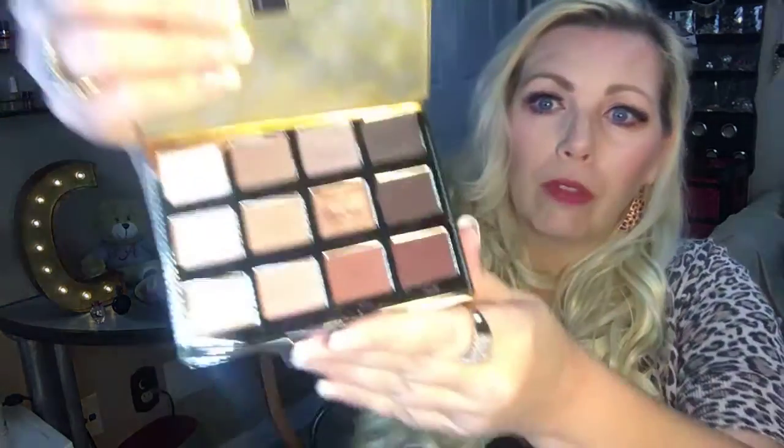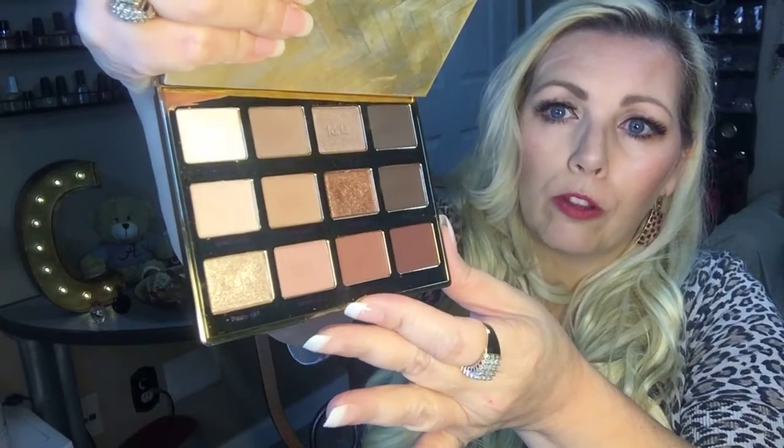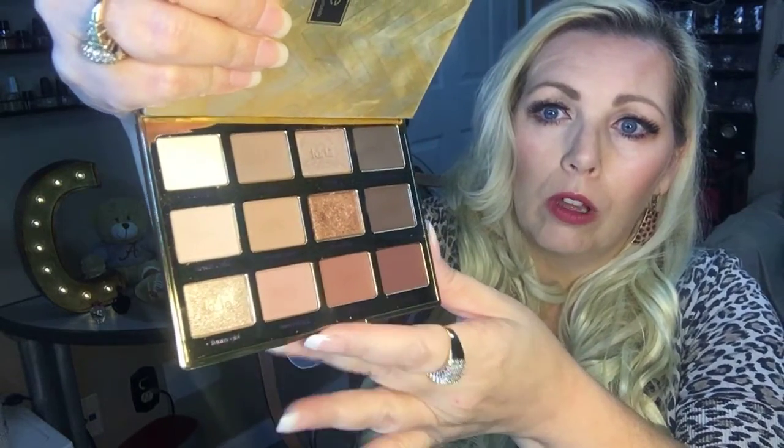My newest holy grail eyeshadow palette is the Tartlet in Bloom. This palette is quickly becoming my favorite — it is so good, it smells wonderful, like heaven. It has a lot of nice colors, a couple of shimmers, the rest are mattes, all neutral. They blend well. I love Tarte's eyeshadows — very good stuff.